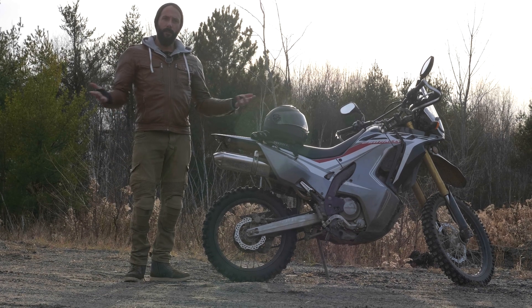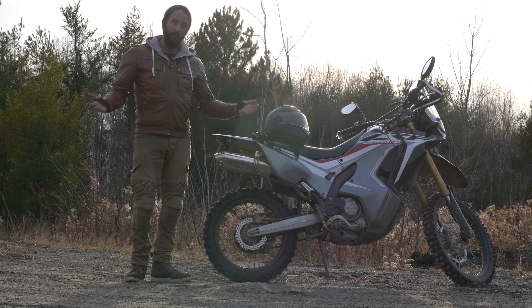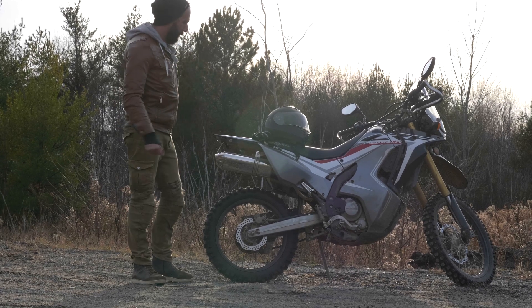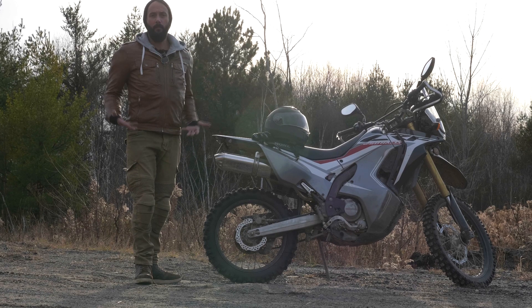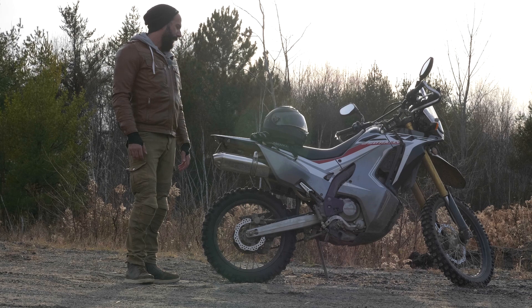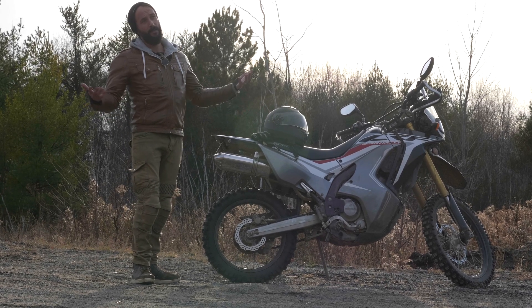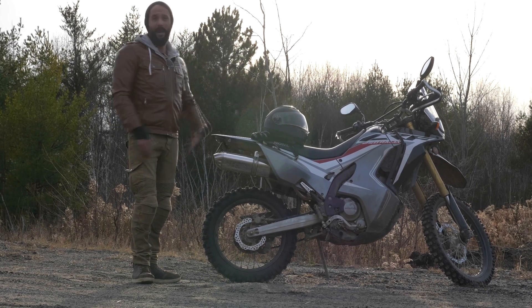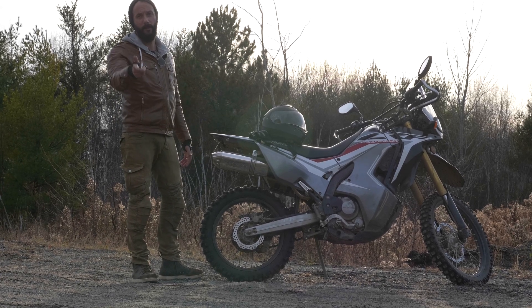My final thoughts on this project for reducing the weight on the 250 Rally: overall, I think it was worth it. I mostly came in on budget, slightly over if you include shipping, and I think that's pretty good. Overall, the bike is a lot more fun to ride, it feels more powerful, and I've definitely been having a blast with it. I started making this video in late August and it's now November — the big reason for that is I've been busy riding, and that's what you should be doing. So I'm going to go do that now, and so should you. Have a good one.